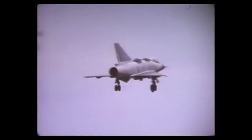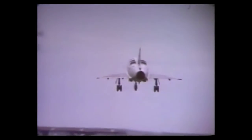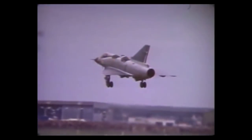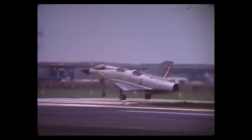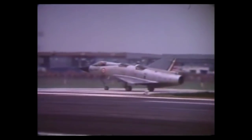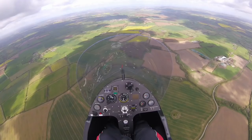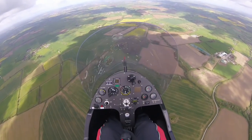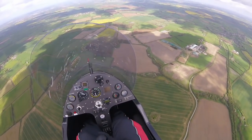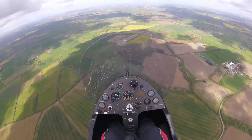Hello everybody, welcome to the Gyrocopter Flying Club. In this film we're going to look at vertical descents. We've seen how vertical descents can be used for accurate positioning in emergency landings, but they can also be used for sightseeing or more formal observation tasks. In this film we're going to take great interest in some white buildings beyond the yellow fields on the nose.